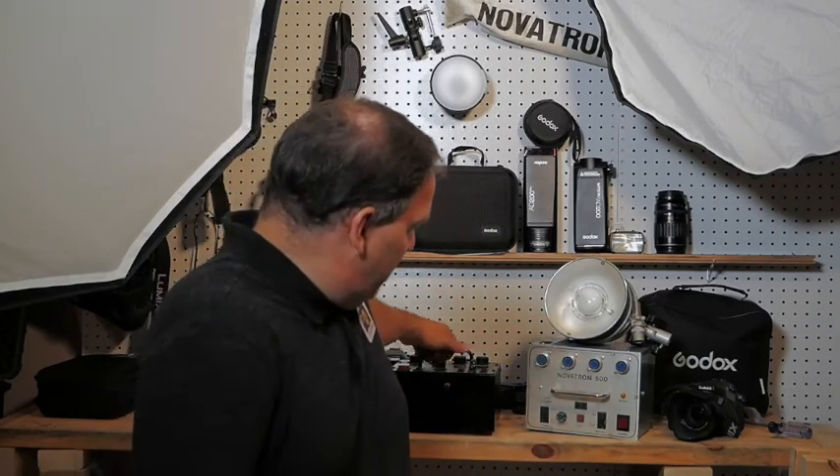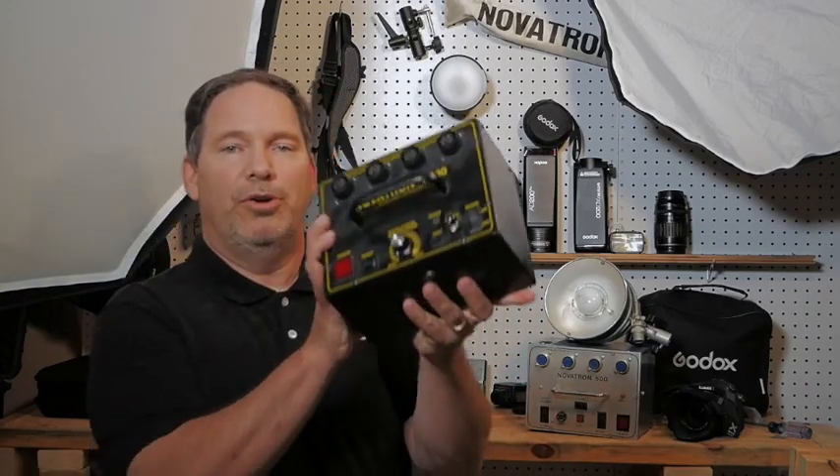They go back a number of years. I don't think you can buy them new anymore, but you can certainly find a bunch of them on eBay, which is where I got mine. So here's one right here.